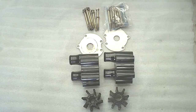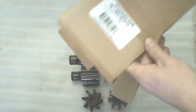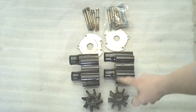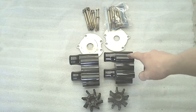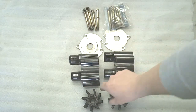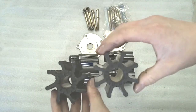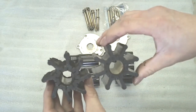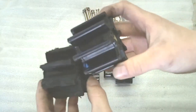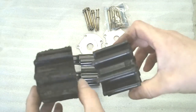This is the replacement kit that we ordered in for the one piece body. This is the original setup here, and these are the new components with housing plate and hardware. As you can see the difference between the two impellers — with the ears folded over on the old one — and obviously the damage on that one versus this nice fresh impeller here.